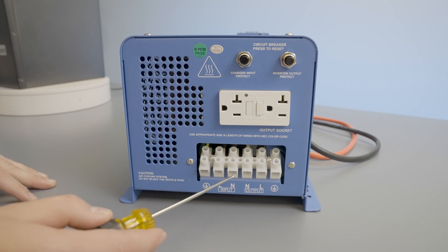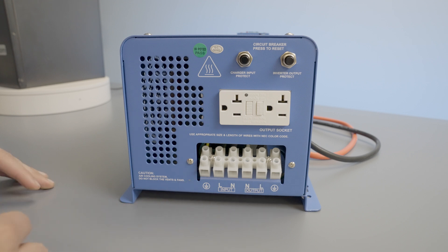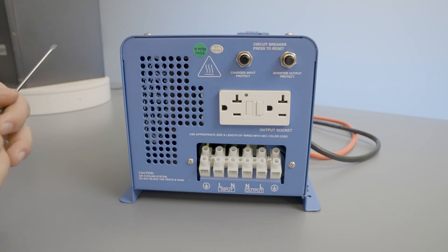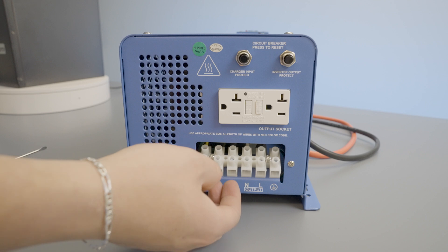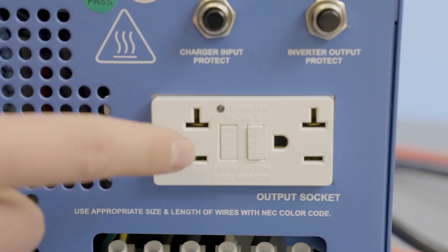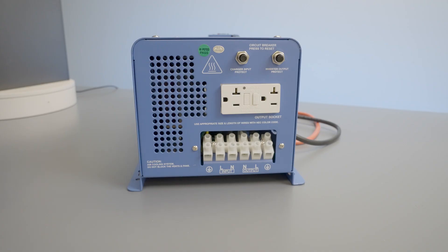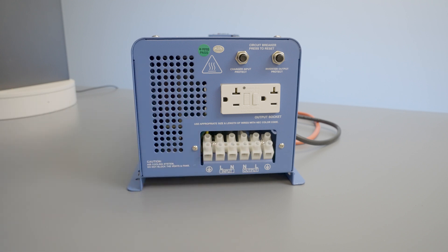Here we have our AC input and our AC output terminals. Using the flathead screwdriver, we'll unscrew the terminals to open it and secure any grounding cables. Please refer to your AIMS manual for configuring your AC cables. Here we have our 110-volt and 220-volt outlets, depending on our power usage needs. After installing our AC input and output cables, we can place the metal AC cable cover to protect our connection.